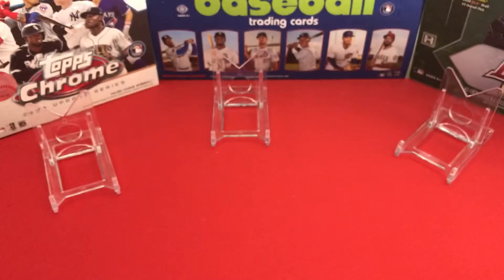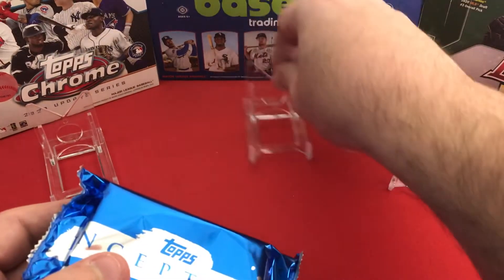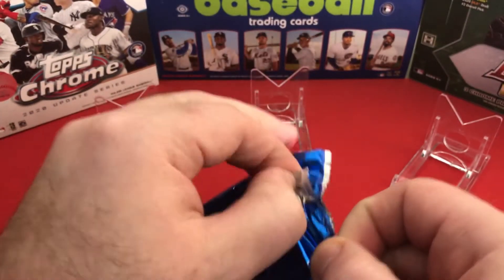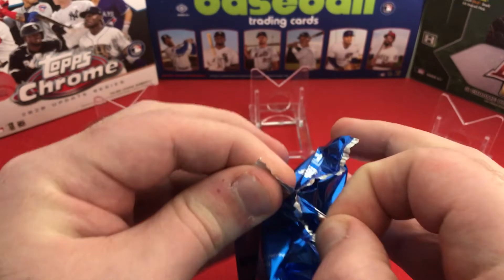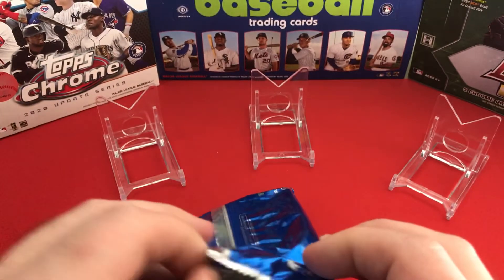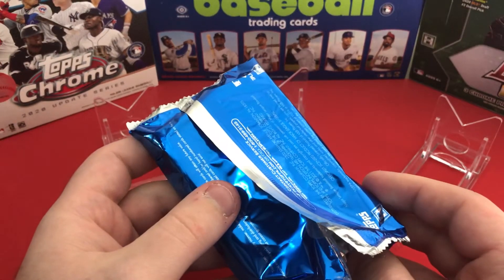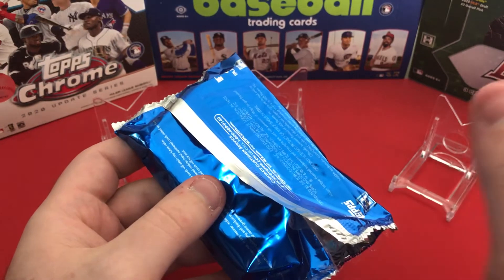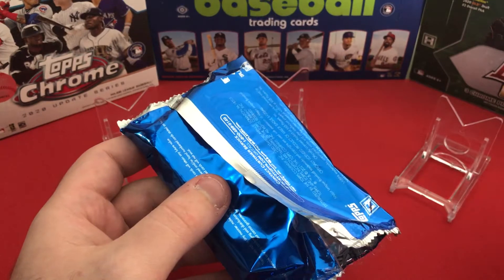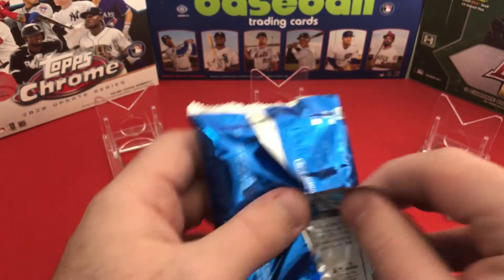There's a nice big thick pack — toss the box to the side and I've got three stands working here. Hopefully we get a rookie patch auto. One complaint I had with Inception last year: if it's just an autograph it'll be an on-card auto, but if it's a patch auto it's going to be a sticker auto. I kind of wish those were also on-card.